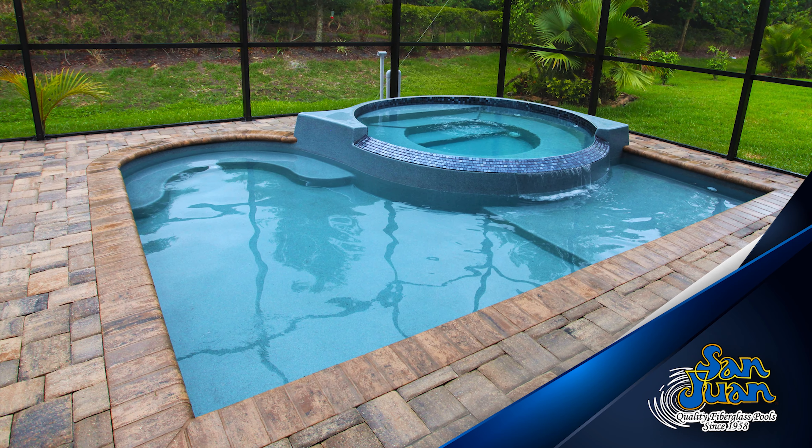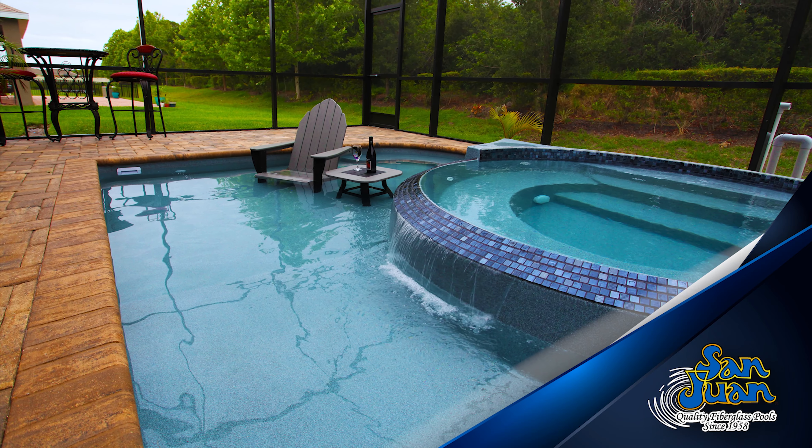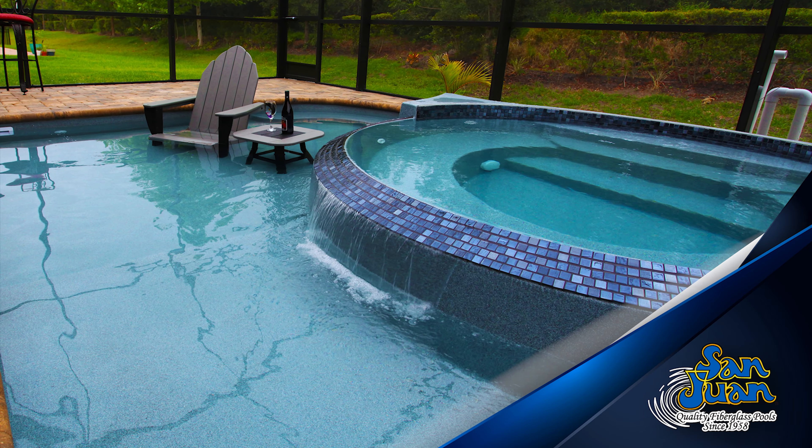Just how can we accomplish this in a 12 by 15 footprint? For starters, the design includes a raised spa with a 66-inch diameter spa. This spa is perfect for holding two to three swimmers and is a great space for entertaining and relaxing outdoors.